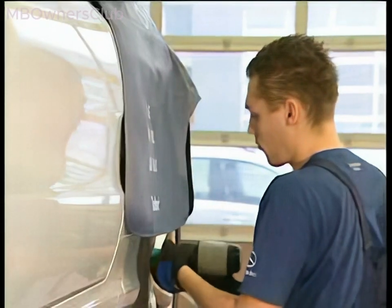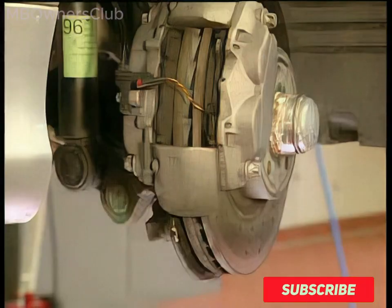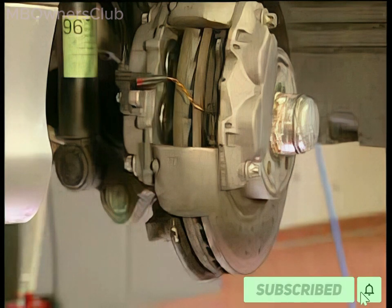Since the self-test is deactivated, work can now be performed in the vicinity of the wheel brakes. For example, brake pads or brake discs can be replaced.